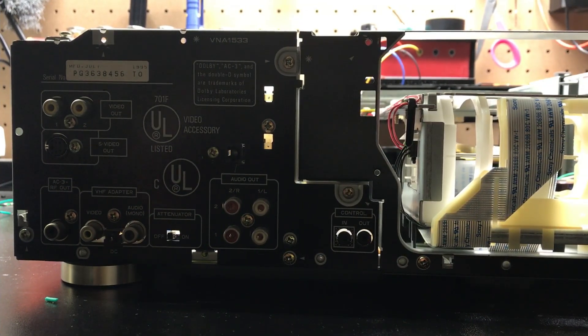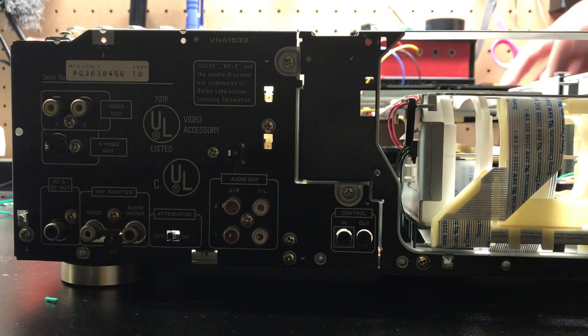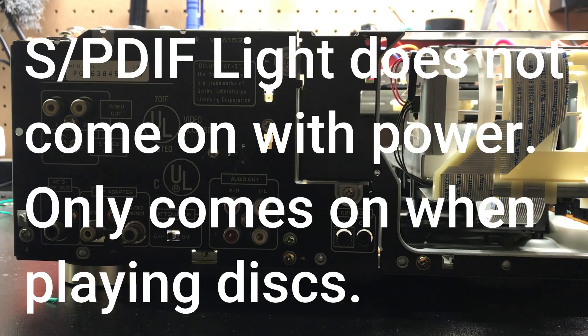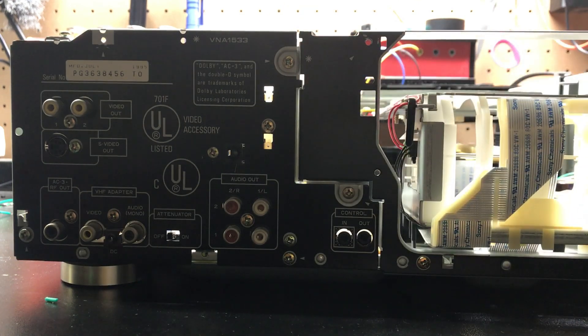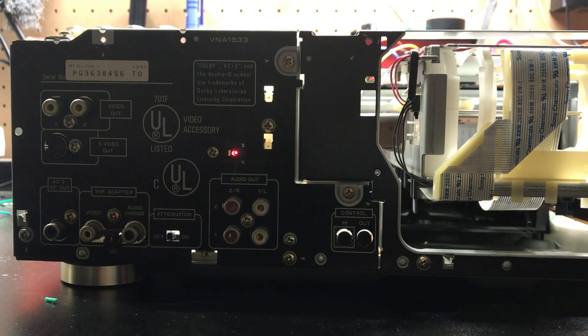We have the back put back together and we've got the jack right here. I'm going to go ahead and fire this player up. One thing to note for the CLD-D504: the optical output does not initially light up — it lights when you put a disc in. So let's put a disc in... and we have a light! We've got digital audio out.